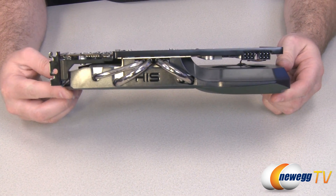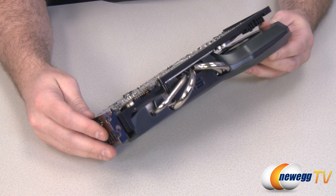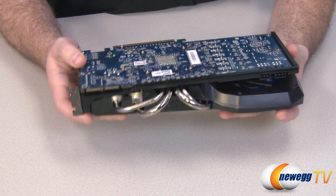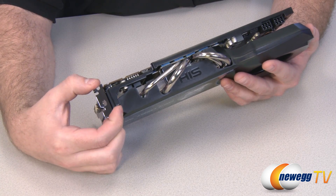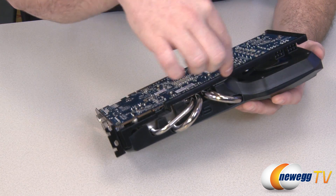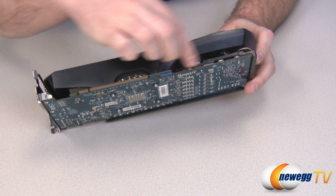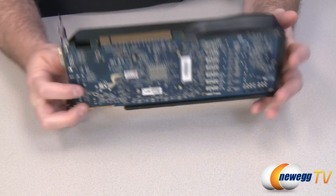With a lot of heavier custom heat sinks like this, you can tend to get some sag on the end of the card because the heavy heat sink is weighing down on the PCB. What HIS has done to alleviate this is add a retention bracket that is bolted directly to the PCI bracket, making it really sturdy where it physically attaches to the case. This retention arm extends all the way around the entire edge of the card and even continues around by the power delivery, giving a lot more sturdiness and preventing the sag that sometimes occurs from heavier heat sinks.